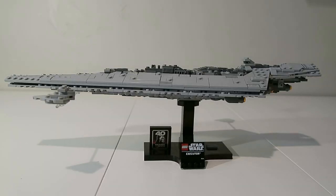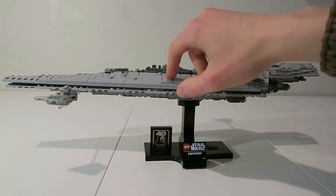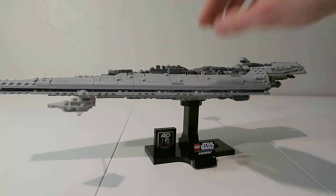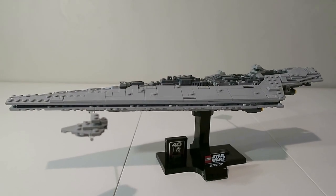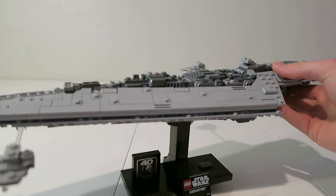I finished building the Executor Super Star Destroyer and this set is really nice. I like the side paneling — how it's all tiled off with a few studs. The greebling effect here is also really nice. Let me raise my camera a little bit so you can see the greebling a little better. I just really like that greebling effect, it looks really nice.